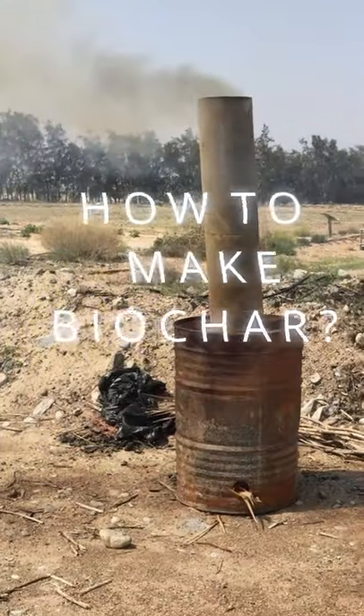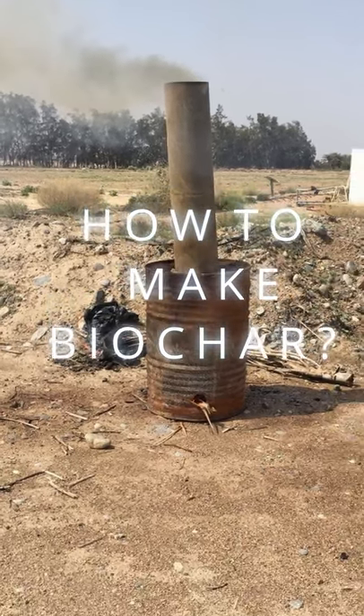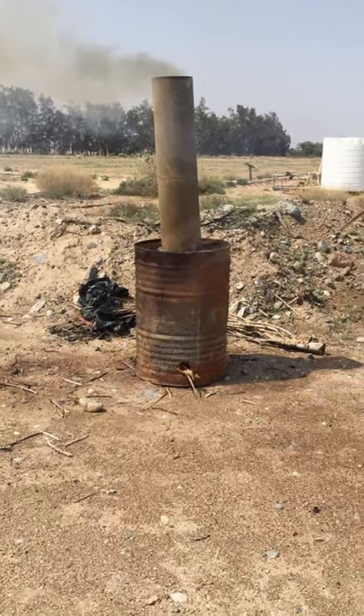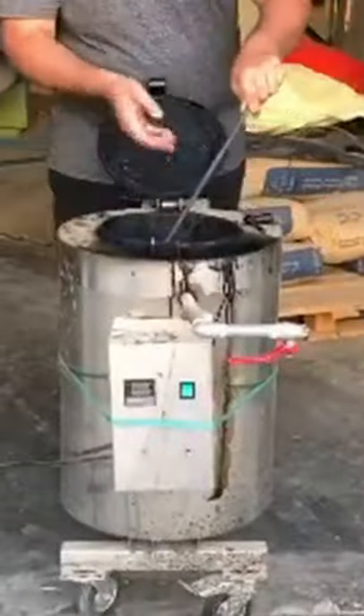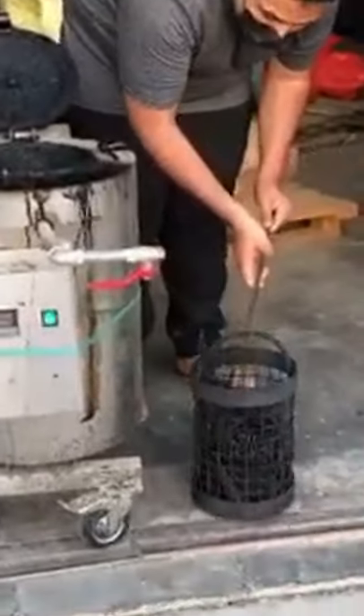How do we make biochar? We make biochar by a process called pyrolysis, which means we are burning biomass in a low oxygen concentration. In that process, you create black carbon, which is highly resistant to microbial degradation in soil.